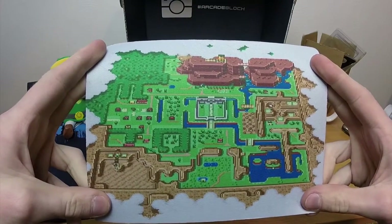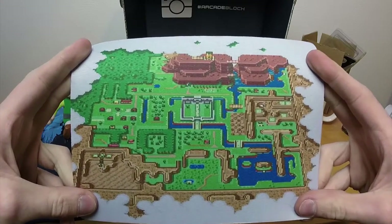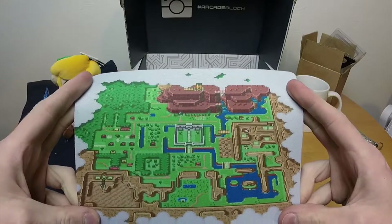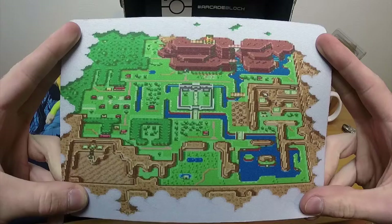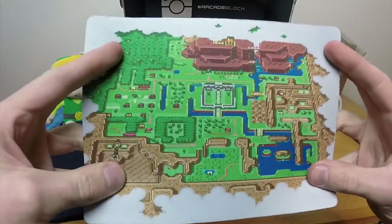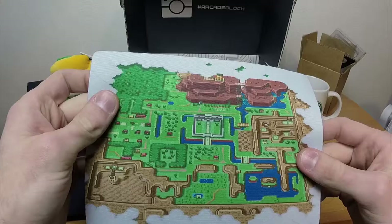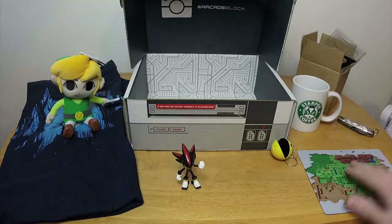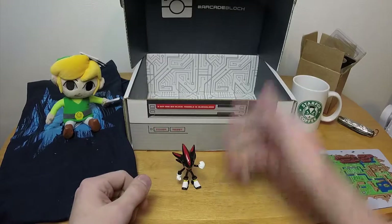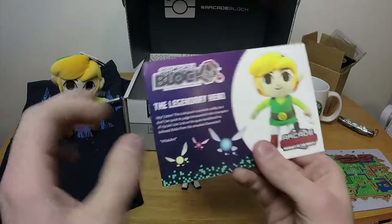And then we have... this is Link to the Past, I believe. Yes, that's definitely Link to the Past. I was trying to remember if it was Link to the Past or Link's Awakening, but no — this is the Legend of Zelda: Link to the Past map. This is the entire world map. It's a very thin and very tiny mouse pad, not that large. But it might help with my problems — I'm going to be using it, because right now my mouse pad is just my wooden desk.